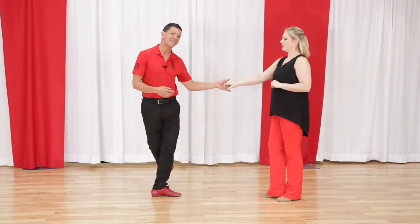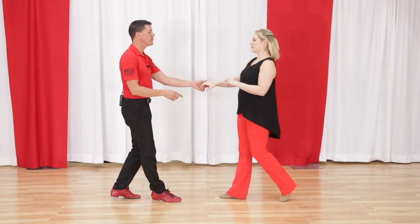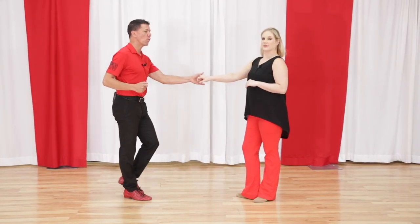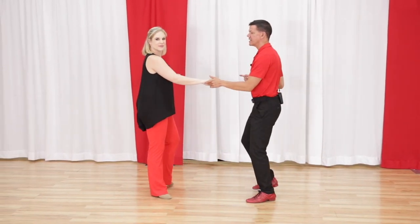We still want to close back to a good anchored position where we're connected to our partner. So that's option number one — behind. Option number two is out to the side: one, two, three and four, we can go to the side, five and six. And again: one, two, three and four, five and six.